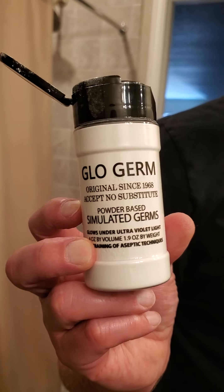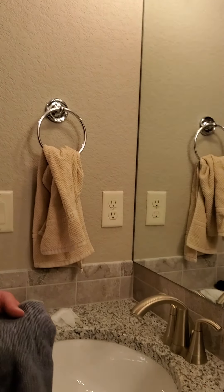Hi, Laura here and Todd. We're going to demonstrate how well an EnviroCloth picks up and removes bacteria. We're going to do a little demo using the EnviroCloth, a disinfectant wipe, and some glow germ that simulates germs that you would see.